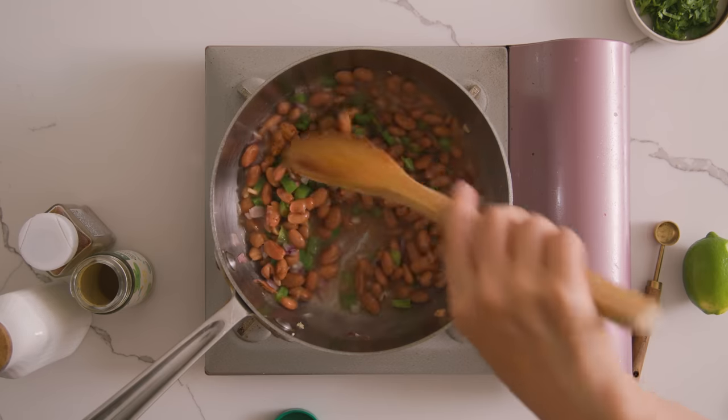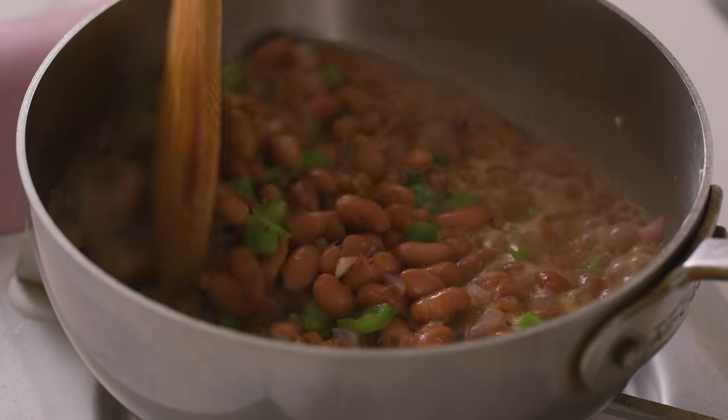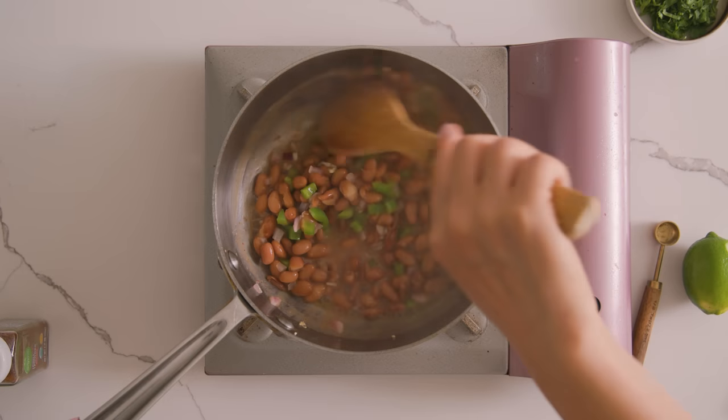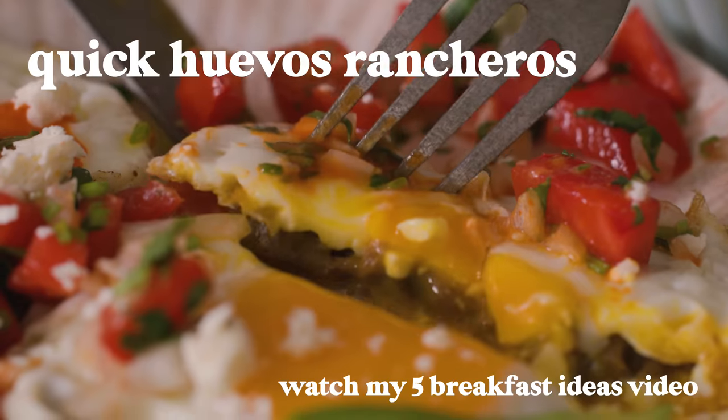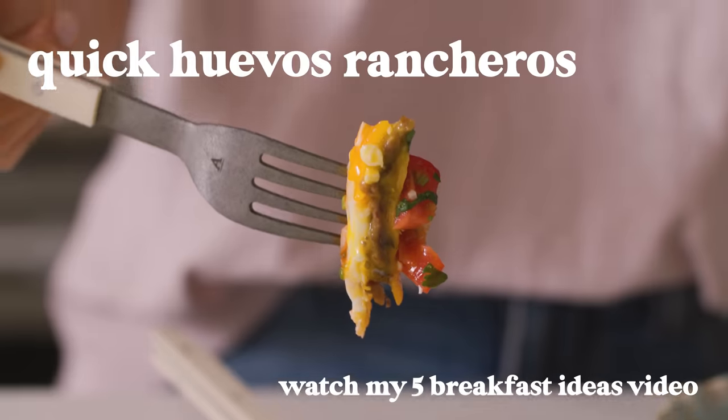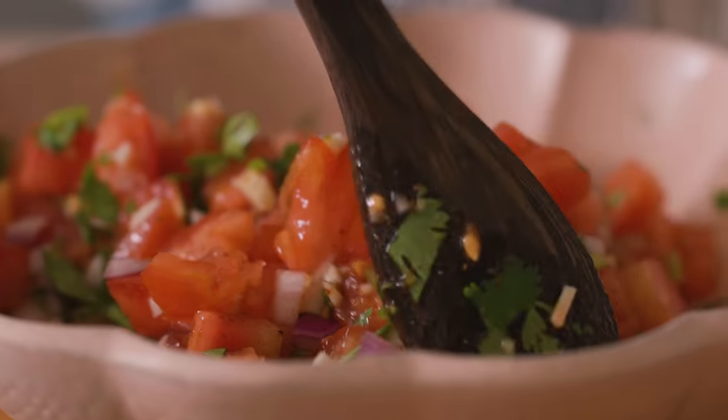This makes quite a bit for the burrito bowl, so you'll likely have leftovers — but you can always use it for huevos rancheros with eggs the next day, as I showed in my breakfast video. So go ahead and check that video out after you're done watching this one. Toppings are done!